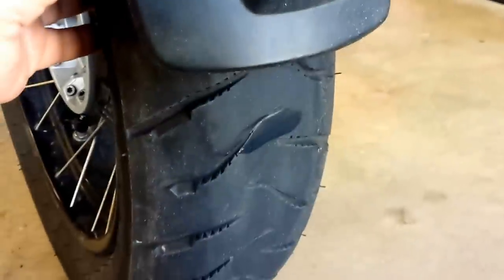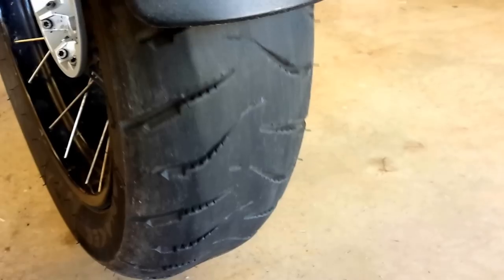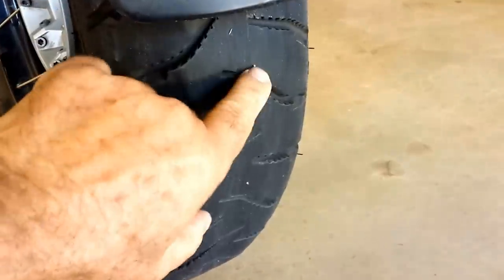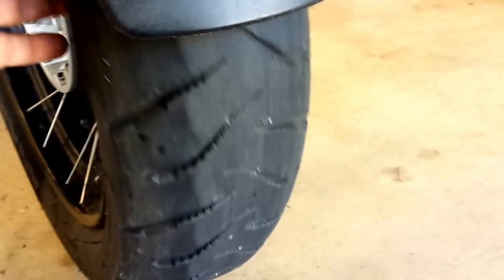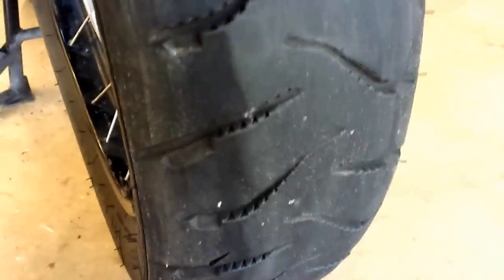And this is what the tire looks like after almost 16,000 miles. As you can see, it's ready for a change. Not very many wear bars showing — there's one right there that might be a little low, but I can still feel it is lower than the tread. And just looking all the way around the tire, you can see the wear pattern.